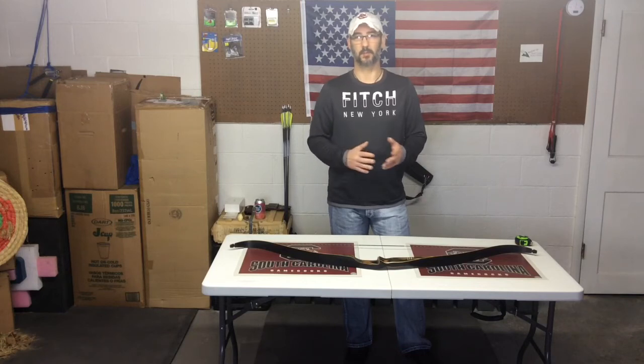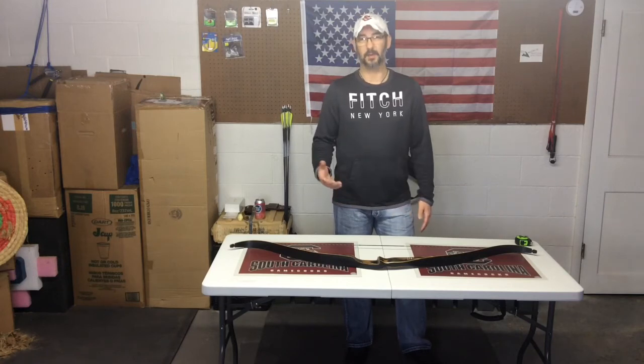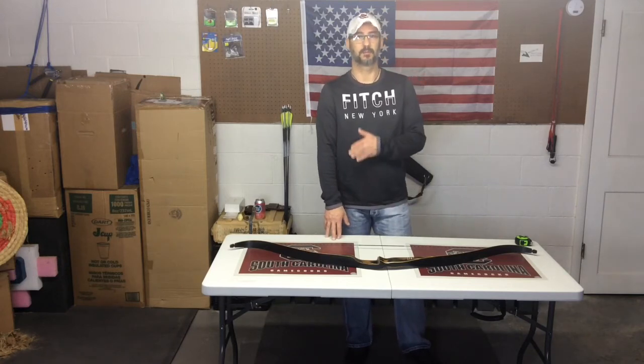You can fluctuate a little bit down from there. I really don't like to go above the recommended brace height — I prefer to stay either at the max or a little bit below.